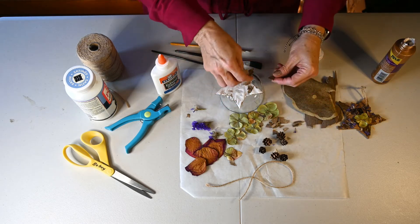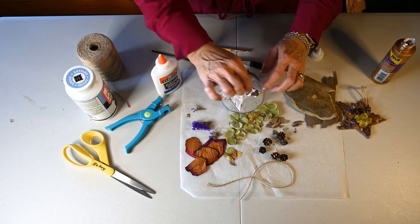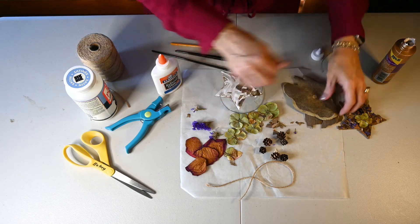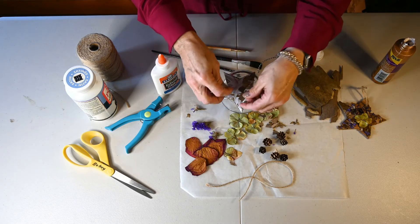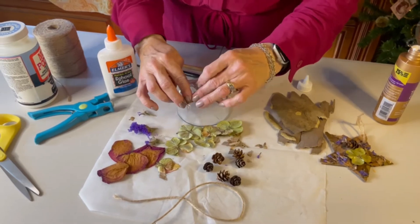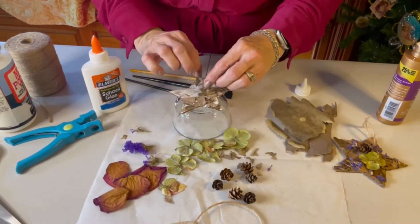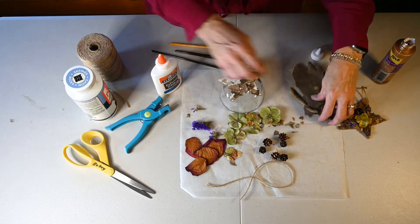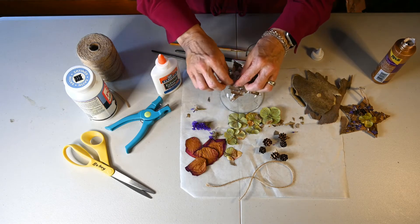We're just going to start with our bark and start placing it. One thing to keep in mind with the bark is if you're doing this one-sided, don't worry about the edges because you can trim it off later. We're just going to fill all of this in, and if you don't have some of it covered up it's fine because your cardboard will look just fine throughout. Smaller pieces do work better because they do curl a little bit, so we're just getting all of this covered up. It is a little bit messy — there's no mistakes, and it's just a nice natural ornament.